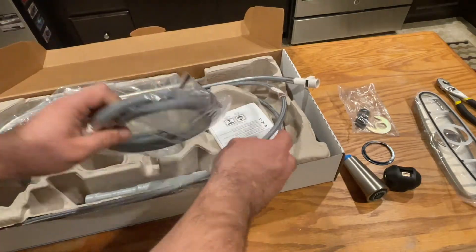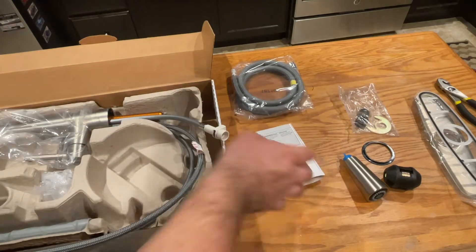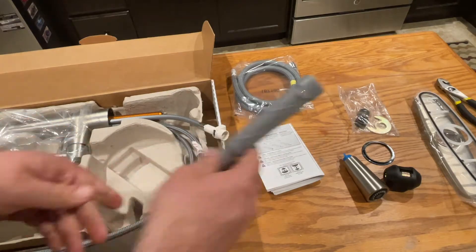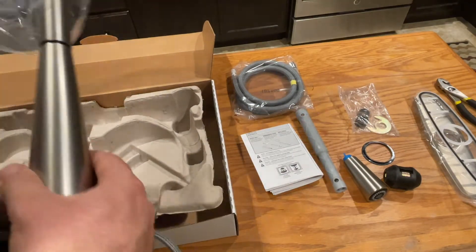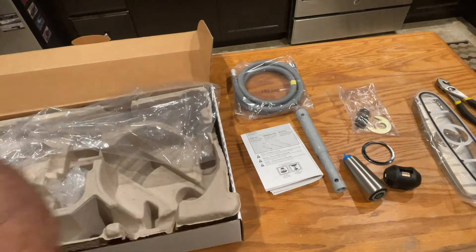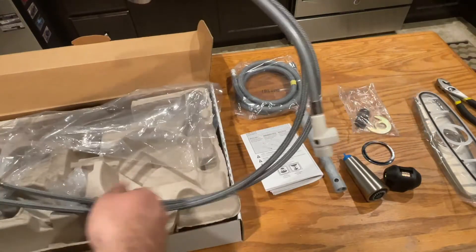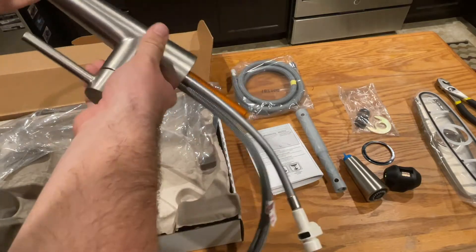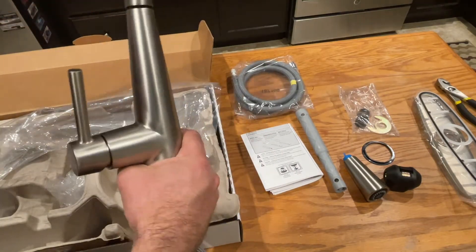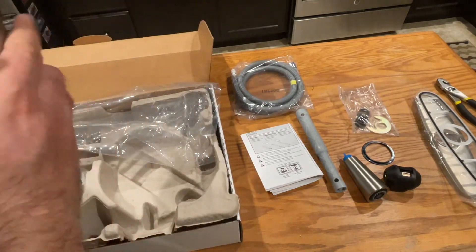We'll have to see how exactly the spot resistant stainless works. We have our flexible hoses, documentation and instructions, a hose tool, and the faucet itself. What's nice about this is it already includes the flex lines hooked up to everything. This is the diverter, and it's a single handle. It seems to be really good quality — I knew it would be because it's a Moen product and typically their stuff is really nice.